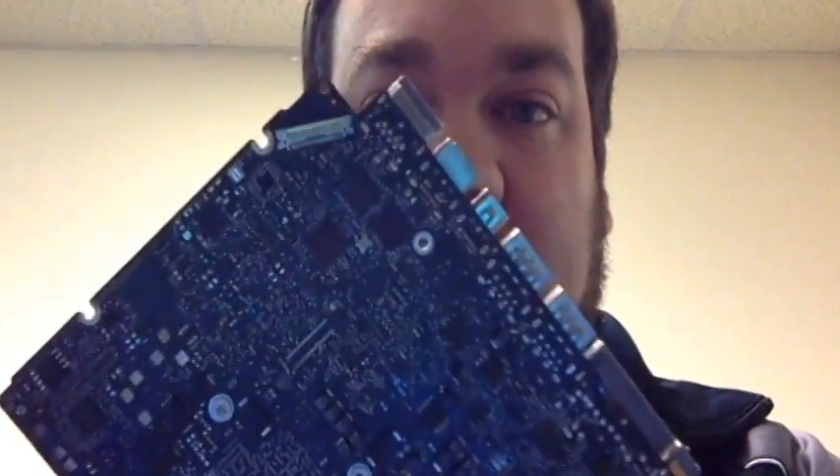Hello, this is James with DoubleClickAtTheFixit.com and I want to personally thank you for taking the time to watch the video that we have prepared for you. If you would like to have us take a broken board like this one and turn it into a fully functioning system for you, feel free to give us a call at 423-402-0812 or email us at james@DoubleClickAtTheFixit.com and we'd be glad to help you.